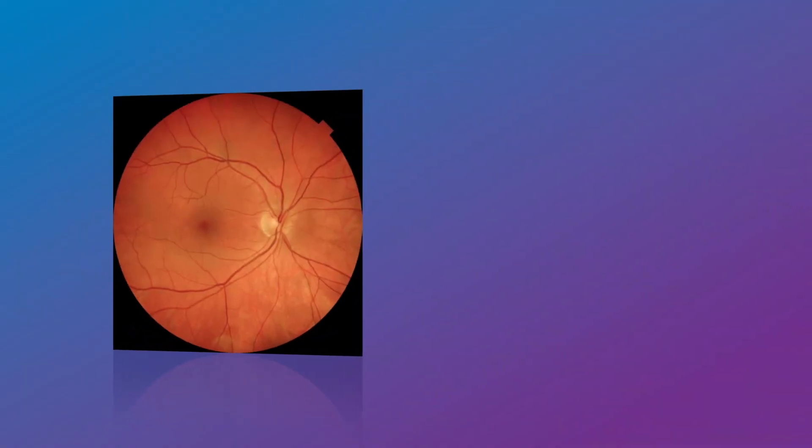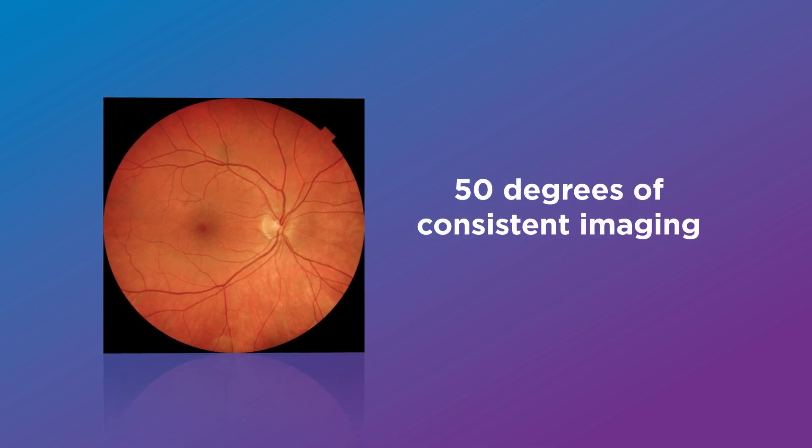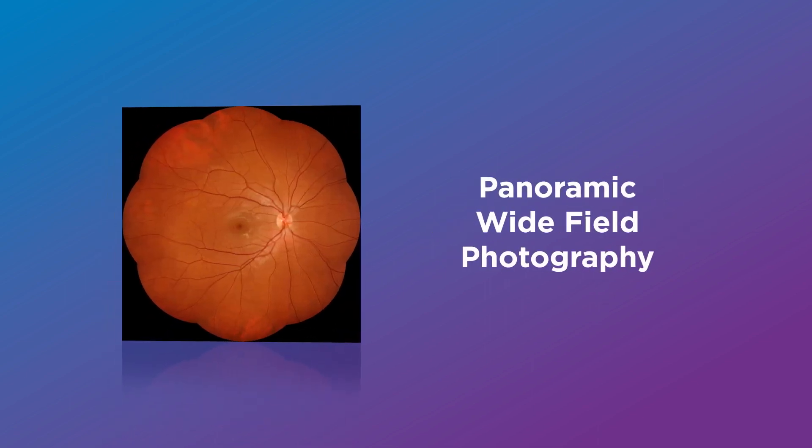The slit scan technology enables consistent imaging across the traditional three fixation positions — disc, center, and macula — as well as the nine fixation positions for peripheral photography.